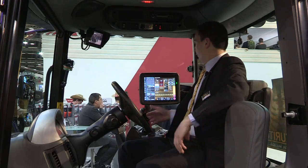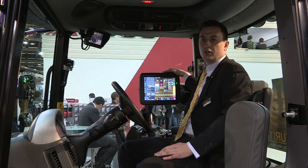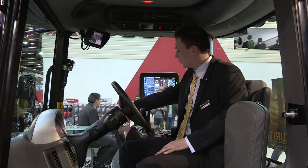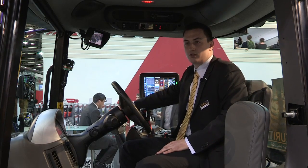Next to this we have our C3000 touch screen terminal for all the sprayer controls, guidance controls, and data management. We also have our C1000 terminal for all the chassis controls and engine controls.